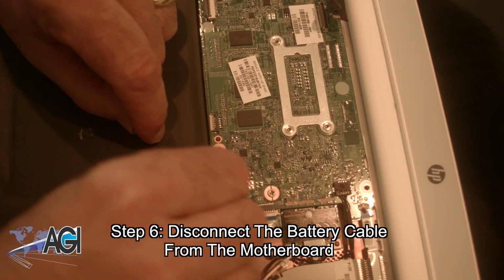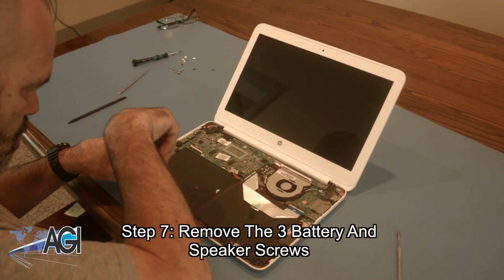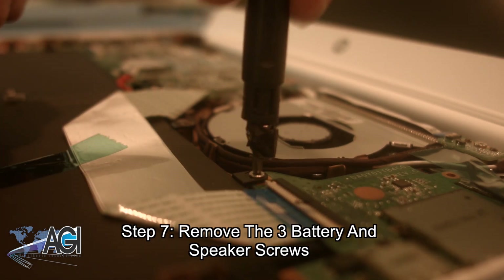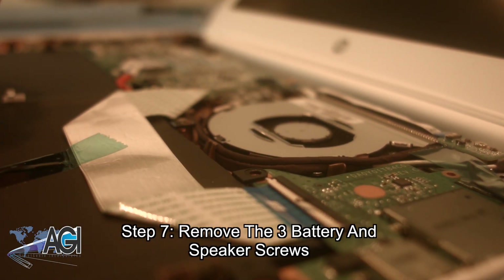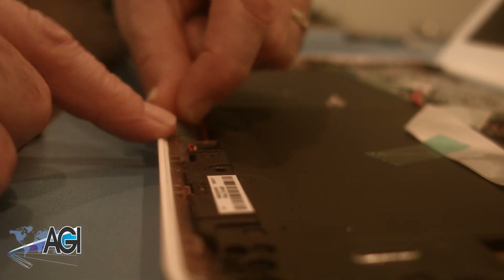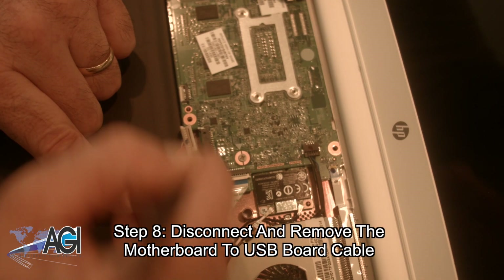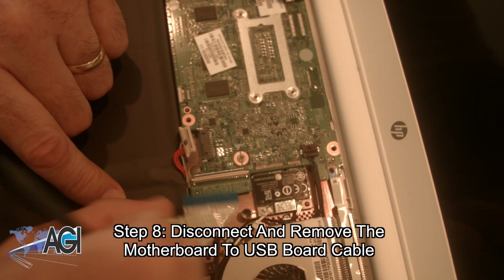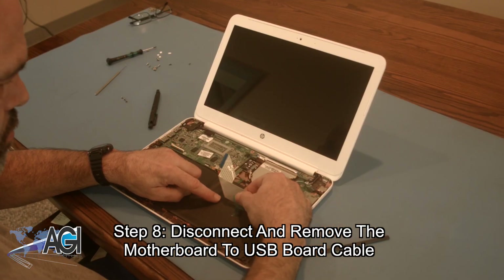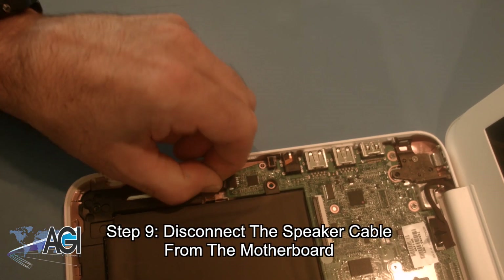Next, you will remove the three battery screws, two of which are also holding in the speakers. Now, you will disconnect and completely remove the motherboard to USB board cable. Next, you will disconnect the speaker cable from the motherboard.